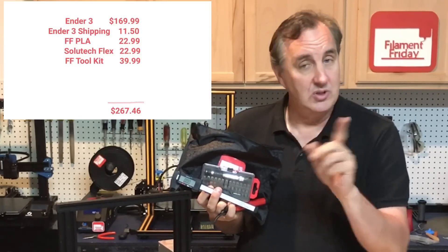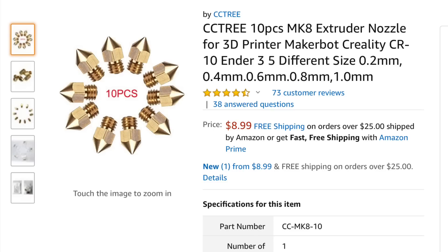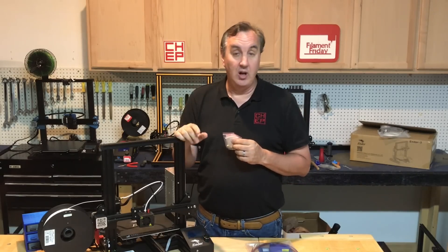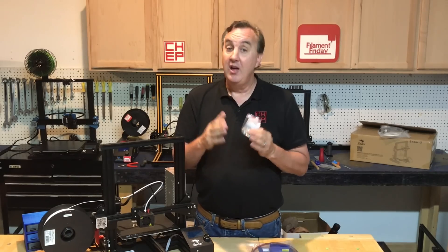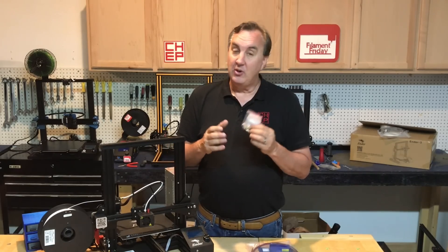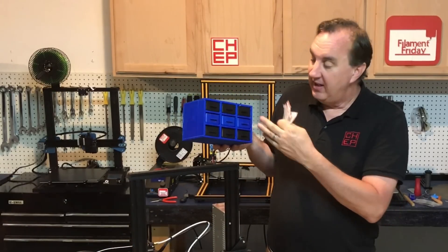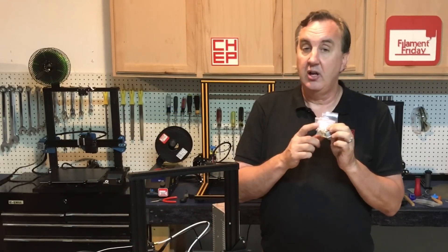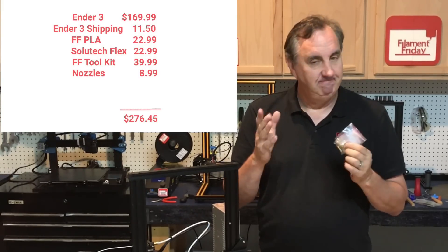Another piece of the starter kit is a replacement nozzle set — a full set from 0.2 up to 1 millimeter, which is a great range. The Ender 3 comes with a 0.4mm nozzle and one extra, but you will go through nozzles. A small nozzle is great for fine detail, and a 1mm nozzle is great for printing something big that doesn't need real detail but needs to print faster. I 3D printed a case with a drawer for each size, though it does come in a little case. This adds about $9 to the starter kit — still not over $300.